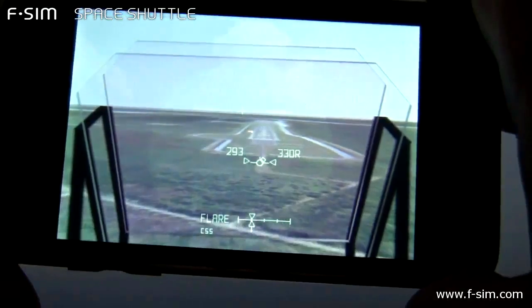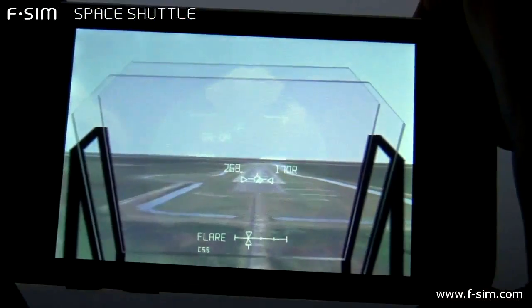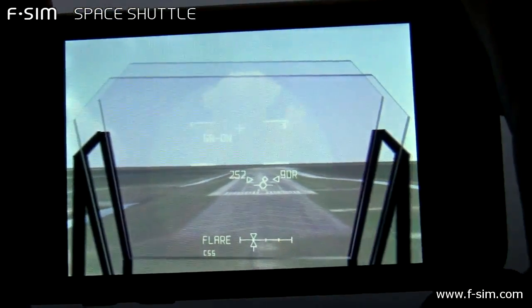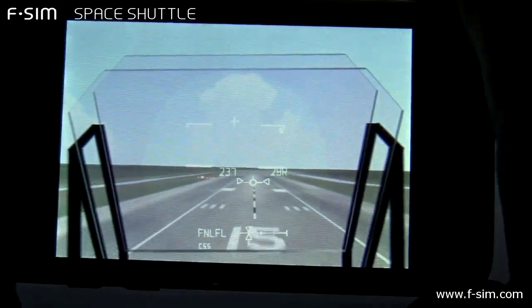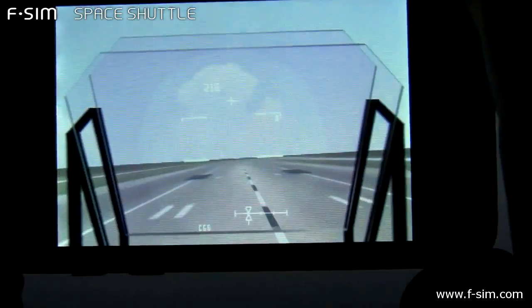400, here comes the gear. Just a little bit high, you're coming down on the ball bar, 100 feet, 255.